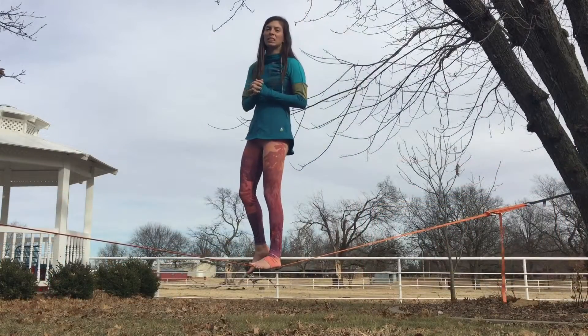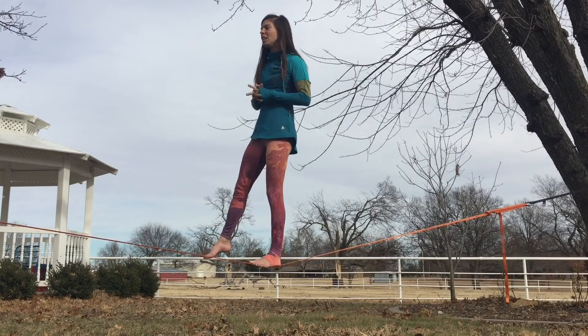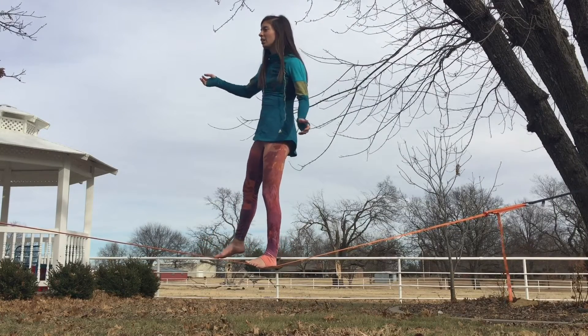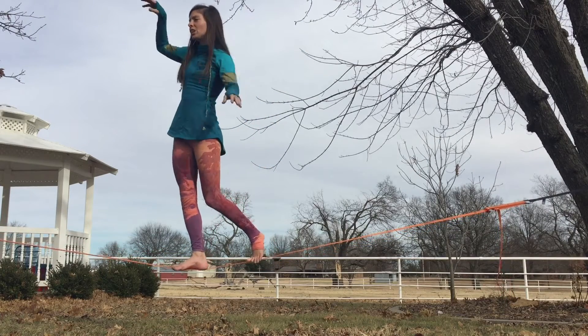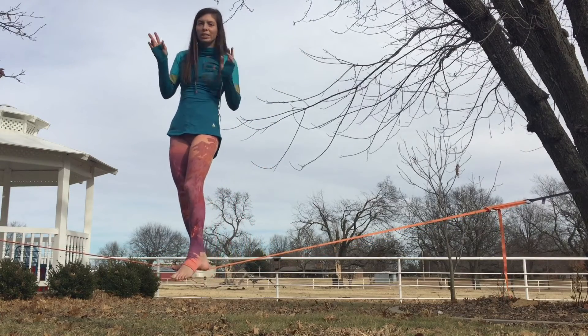There are three different types of ways to do splits that I do and I like. With the first one, I like to call this the squatting shin split.